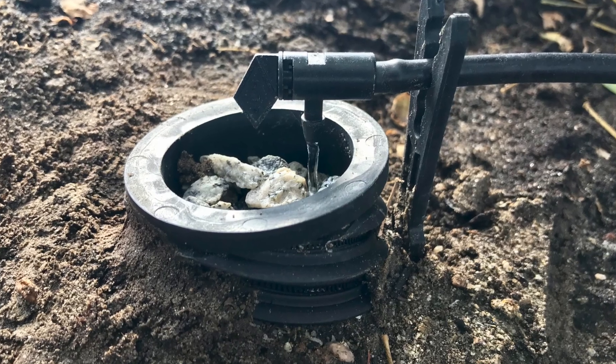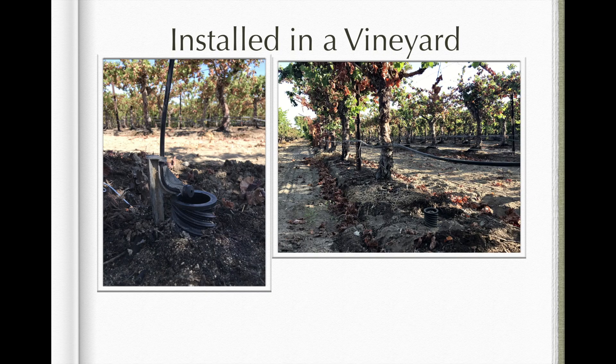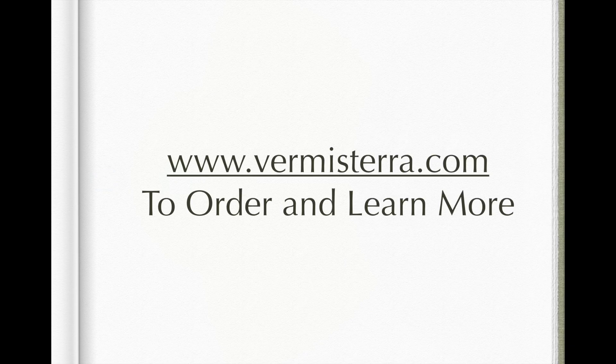To learn more about Burmiserra products, visit us at our website: www.burmiserra.com.